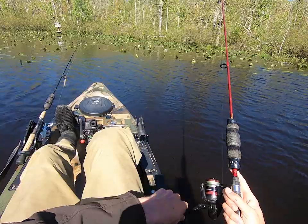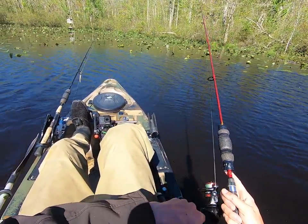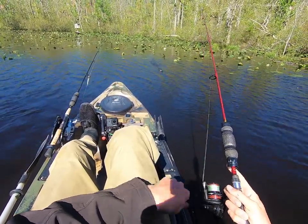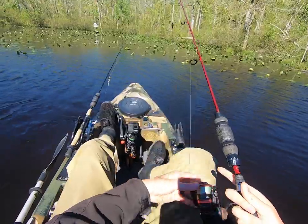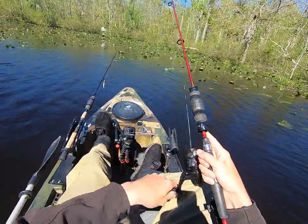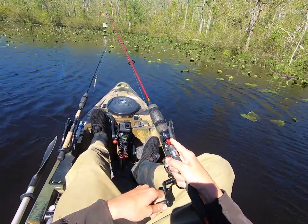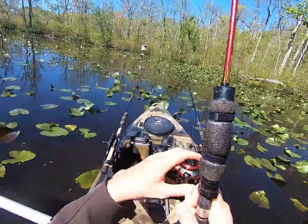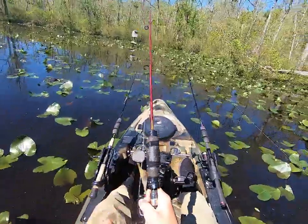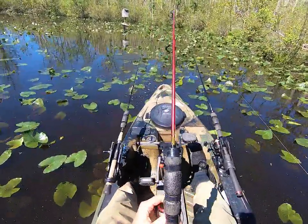Oh my gosh! Did you see that? Did you see the size of that fish? That was a giant, giant fish. Well folks, I had a giant — I had a monster — and she dug me down into the stuff and got off.